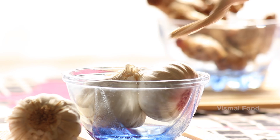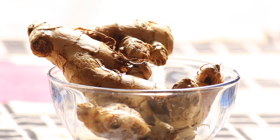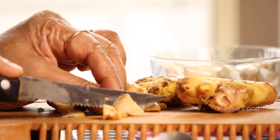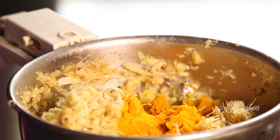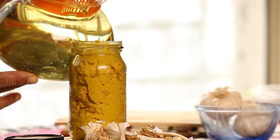Hello Foodies! Welcome to Wismai Food! If you are making ginger garlic paste, you want it to be fresh. If you want to try the ginger garlic paste recipe, the taste is fresh.